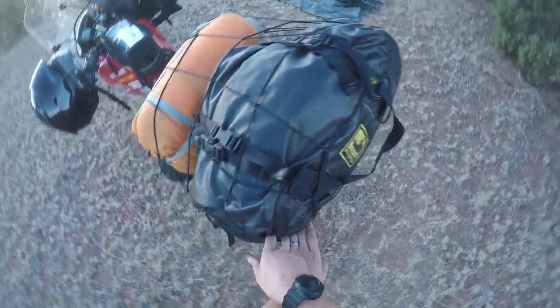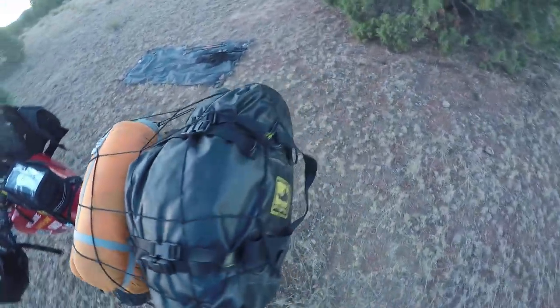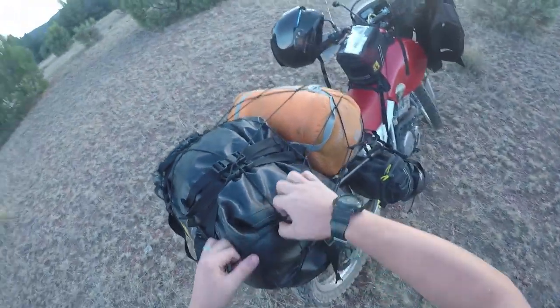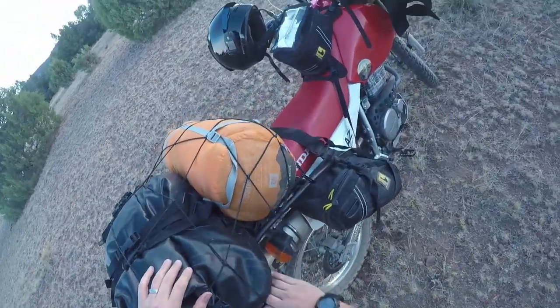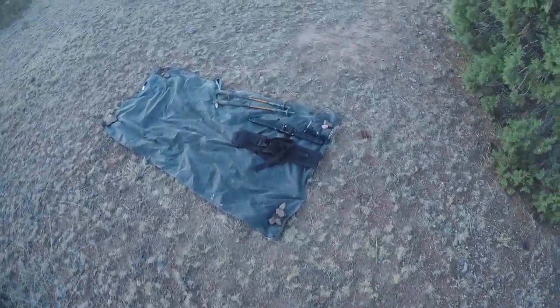Now you're good to go. This net is extremely handy and you can stuff things under the net if you want to, which is what I'm going to demonstrate here.